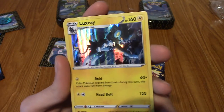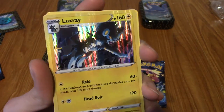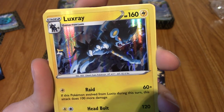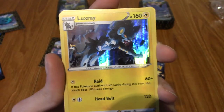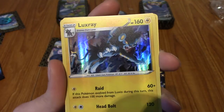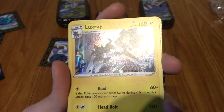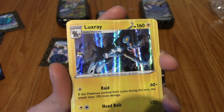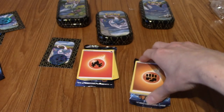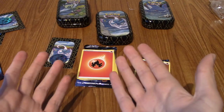And our Rare is - it's a Holo Luxray! Okay, I'm not so mad. I'm not disappointed really with that. Look at that artwork, man. That's cool - I love the god rays of the holo design, it's coming down from the heavens. Very nice. Well, there we go. BRB and we'll wrap up this video.